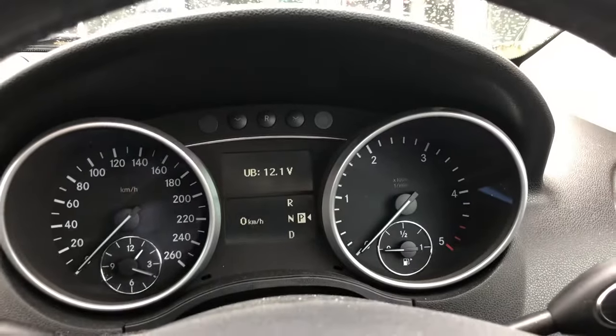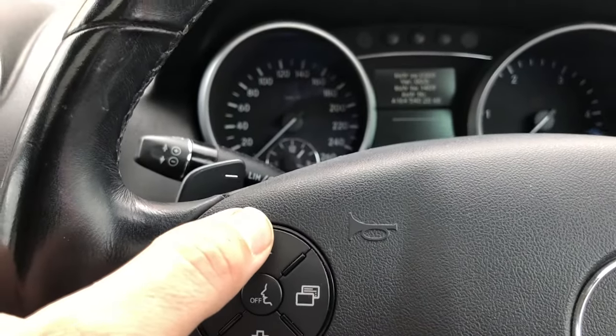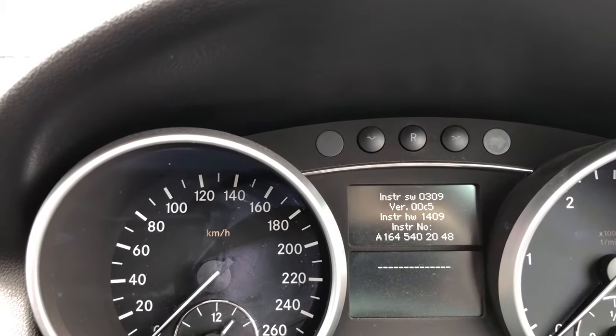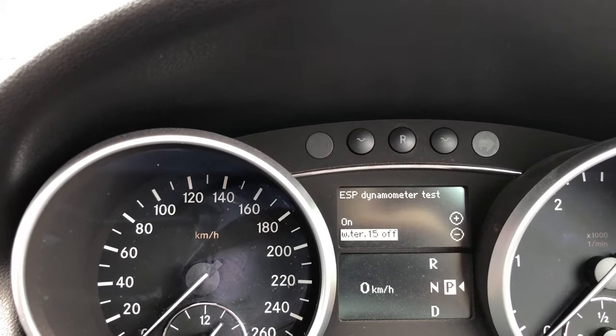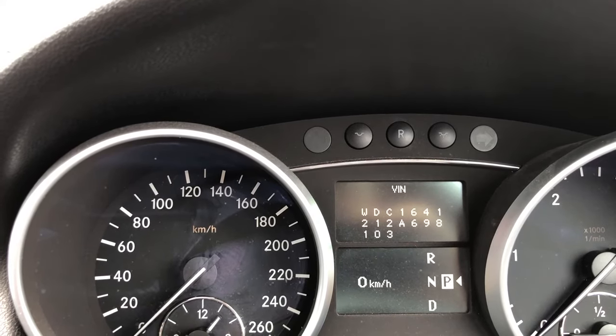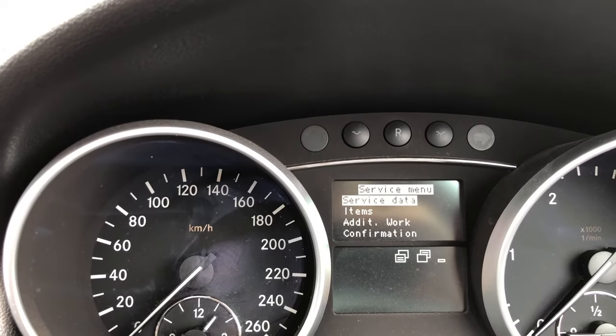Okay, into the settings menu. Now what we're going to do, come across to the steering wheel and press the up button. We can see on the cluster we've gone to the version information. Press the up button again — we come to the ESP dynamometer test. Up button again — see the VIN number. Up button again — we come to the service menu.